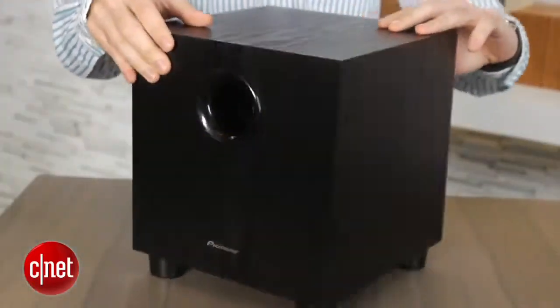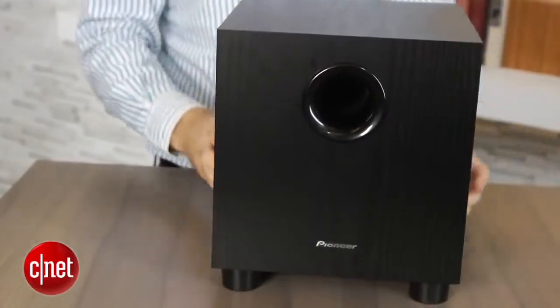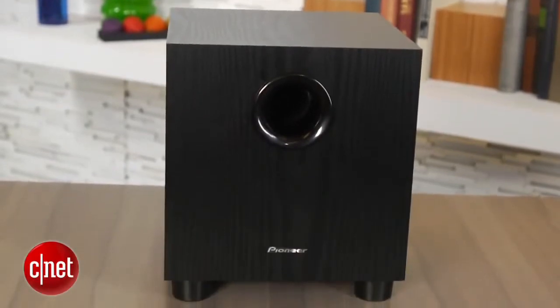The included subwoofer is wireless and it's tiny — actually probably one of the smallest subwoofers I've seen with a sound bar system. That makes it easy to hide in your living room, although it does sound best within a few feet of the sound bar.